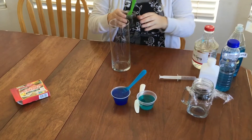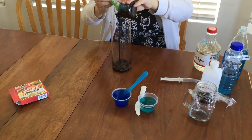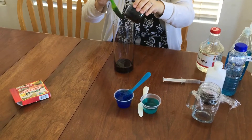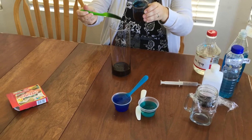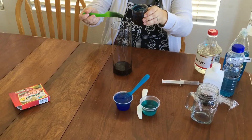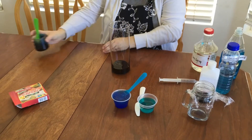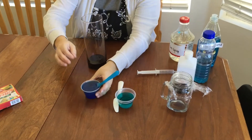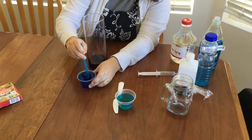Let's go ahead and get started by adding our first layer. This is the corn syrup, and it has been dyed a dark purple so that it's almost black looking. Looks like some blue and maybe a little green in there too to help make it dark. You can make the layers as thick as you want, and if you want, you can measure out your liquids so that you have equal layers. I just eyeballed mine.